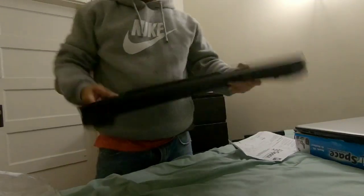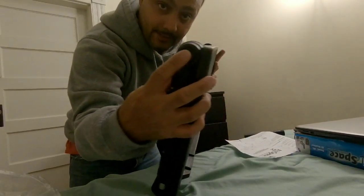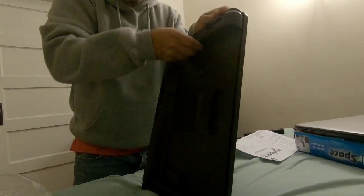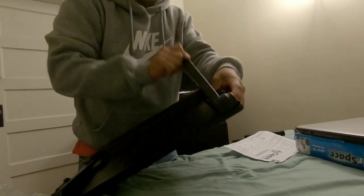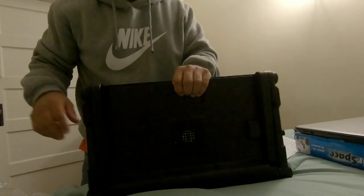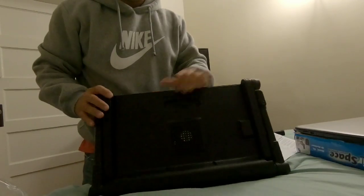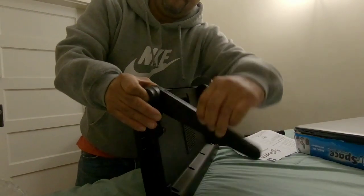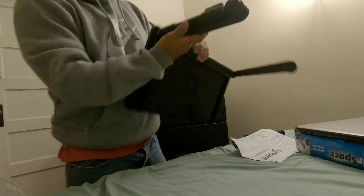Once you open it, this is how it looks. To get it set up, you have two buttons — one here, one here — and those will move the inner arm. As you can see, it moves the inner arm. You also have this button here which will bring this part down.